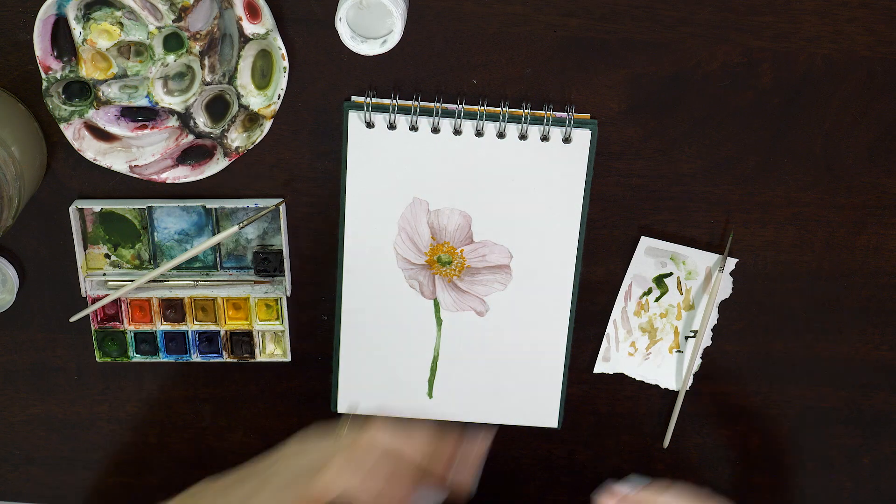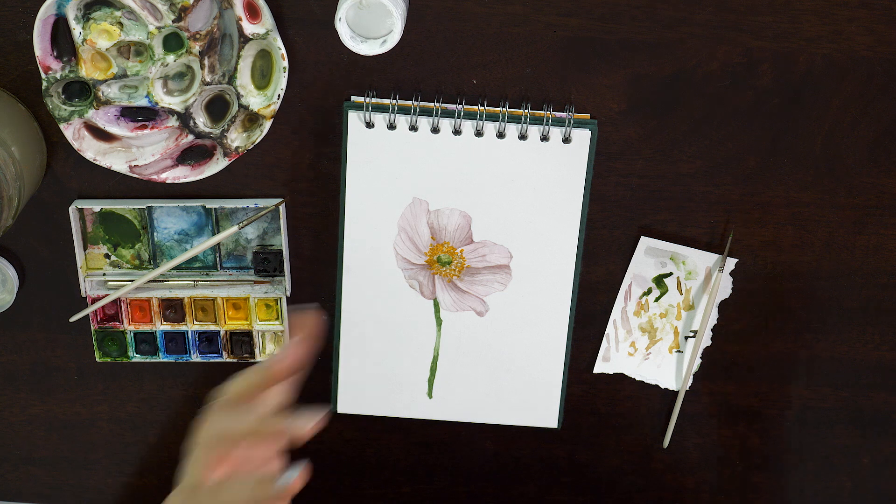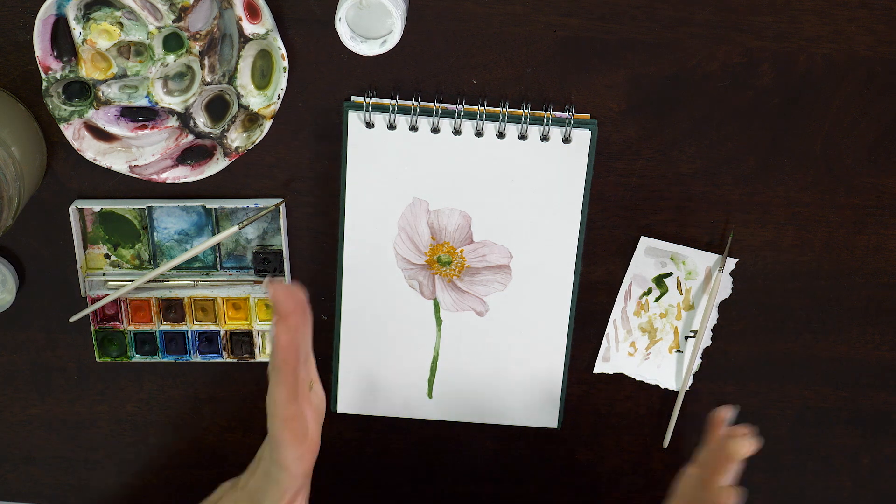I'm going to stop it there because I'm really aware that this video could go on and on, but I hope that's given you a bit more of an insight into how I use wet-on-dry to build up layers of detail and texture. You can keep going with this forever — however detailed you want your pieces to be, just add more layers and keep going. Personally I would probably keep working on this for maybe another two or three layers, but for the time being I'm going to leave this one here. I hope you've enjoyed the video — please do subscribe and hit the like button. Happy painting!